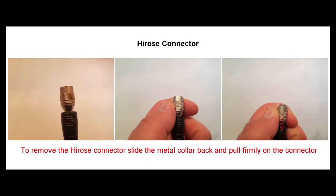To remove the Hirose connector, pull on the collar to release and continue pulling to remove the cable. If you remove the Hirose connector at the bottom of the inline PTT switch, all radio audio will revert back to the radio.